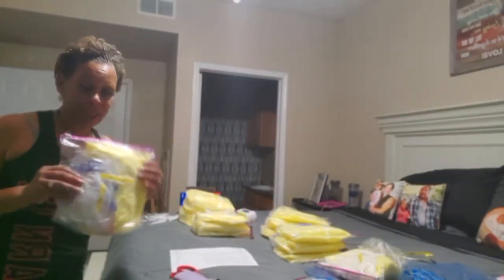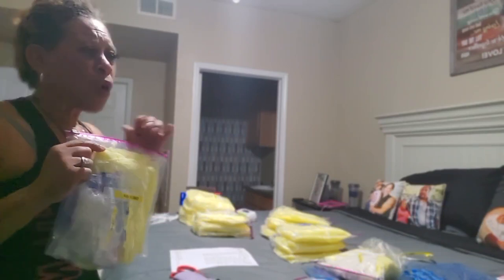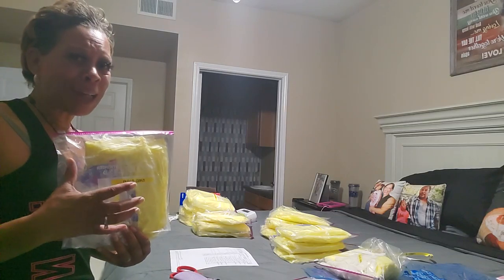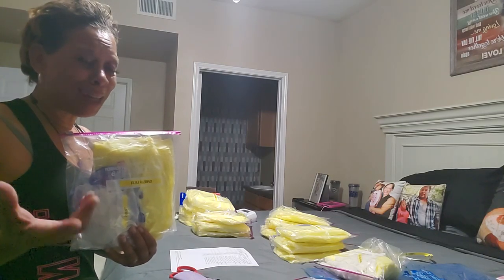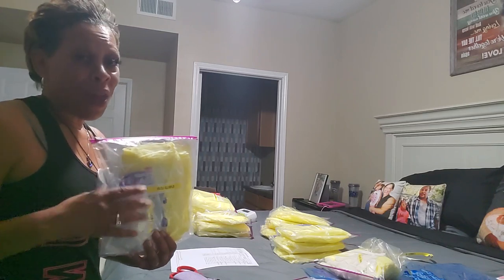So anyways, these are the packages. These are the packages and you yourself can do this. Now I know for your CNA, I believe they're actually selling supply packages for like $69, $70.